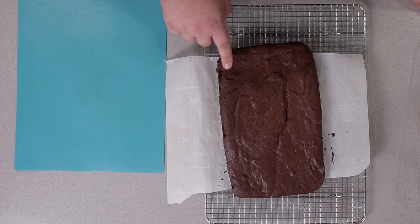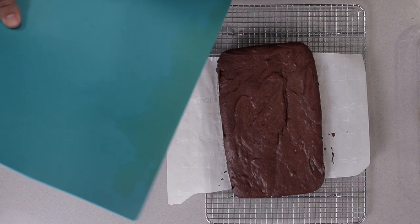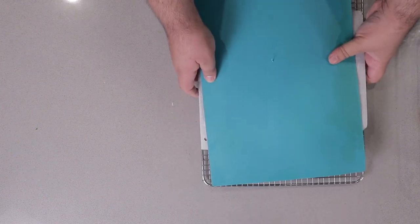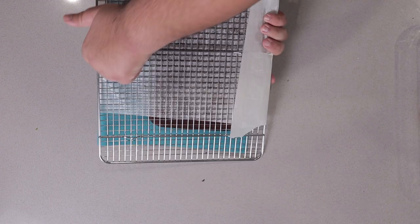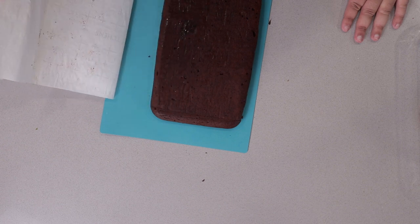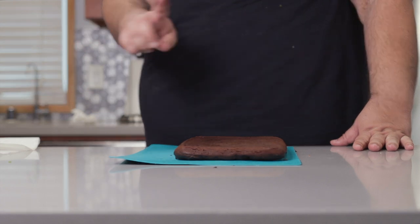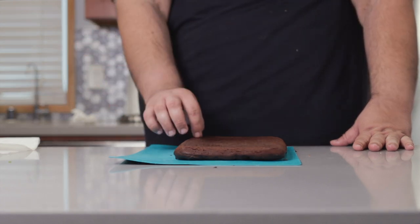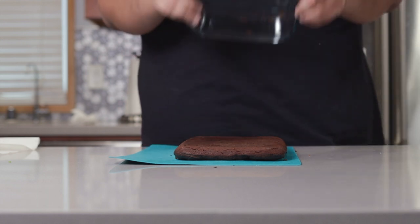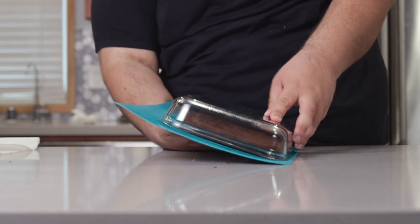Our brownie has cooled down enough. Now we can prepare it for the ganache topping, but first we've got to put it back in its pan. Grab something flat and sturdy and flip it over. Gently remove the parchment paper — forget about the DVD logo hitting the corner of the screen, this was a truly satisfying moment. Place the baking pan back over it and flip it over once again.